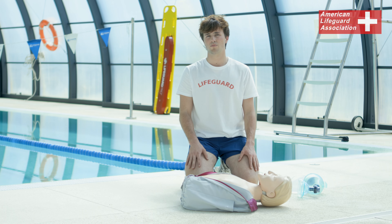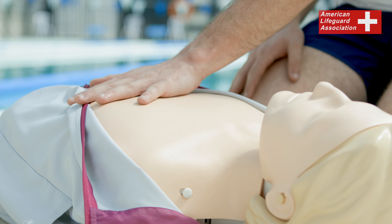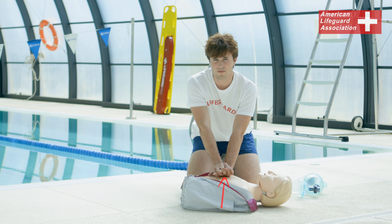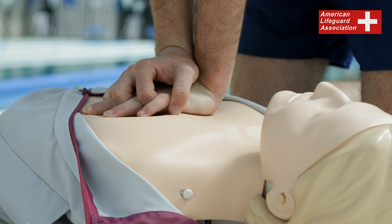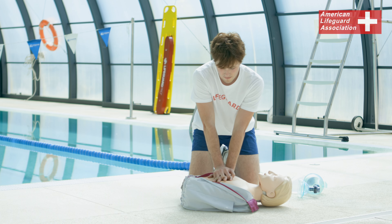To achieve proper compression position for adult or child, place the palm of your hand in the centre of the victim's chest and grasp it with your other hand. Have your knuckles off the victim's chest, elbows locked with your chest over the top of their chest. Compressing down about 2 inches, remembering to do 30 compressions, just like this: 1, 2, 3, 4, 5, 6...